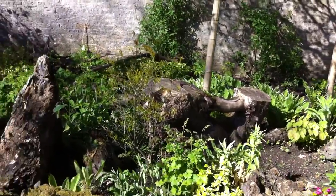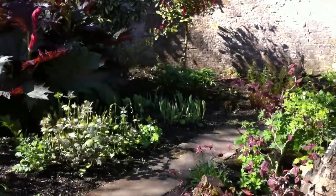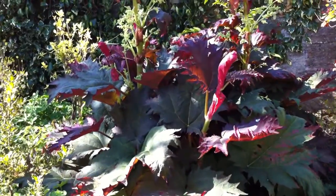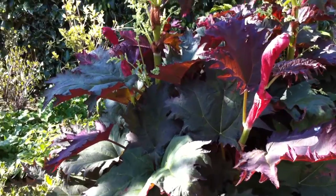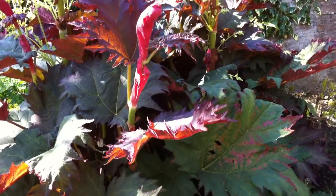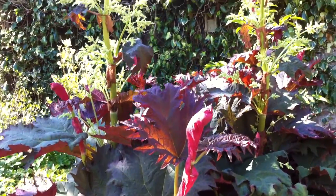This is a little stump garden we have. This is a plant to feature: Rheum — as in rheumatism — R-H-E-U-M. This is Rheum atropurpureum. It's a fantastic strain.